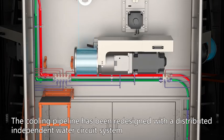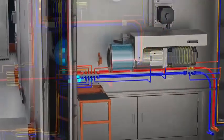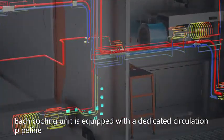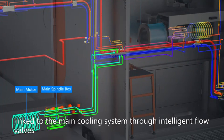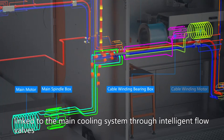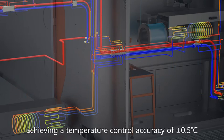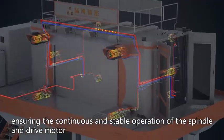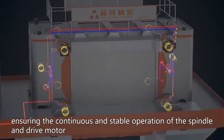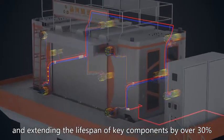The cooling pipeline has been redesigned with a distributed independent water circuit system. Each cooling unit is equipped with a dedicated circulation pipeline, linked to the main cooling system through intelligent flow valves, achieving a temperature control accuracy of ±0.5°C, ensuring continuous and stable operation of the spindle and drive motor, and extending the lifespan of key components by over 30%.